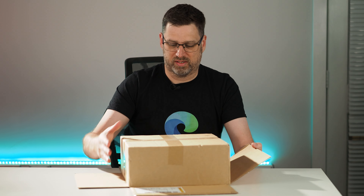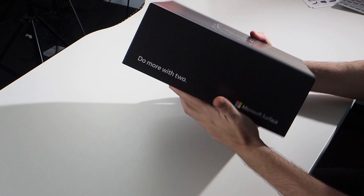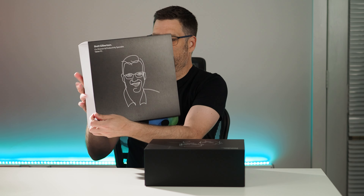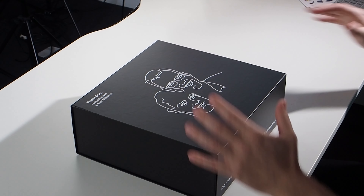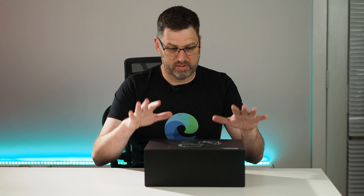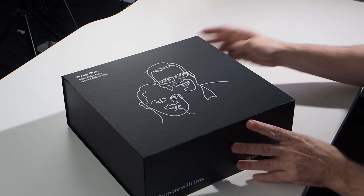This is a bit of an unusual unboxing. You can see on the side it says 'do more with two' — hence the fact that Matt and I work together. I think we're a really good fit for this program, plus we're very interested in Microsoft technologies and we both work as trainers in this space. That's why Microsoft have given this to us. Taking off the outer box, there's Matt and I, the Power Duo. I'm really interested in this phone because I do think that the future of phones is two screens.